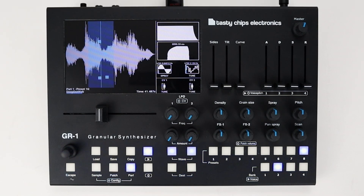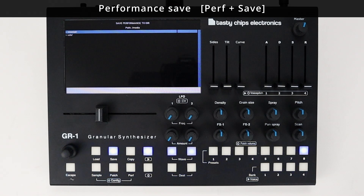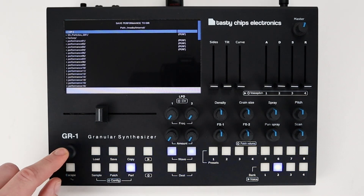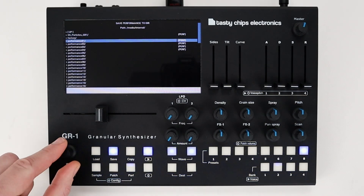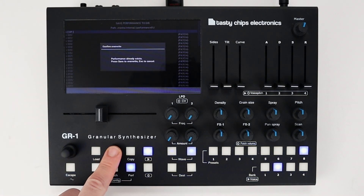If you want to save your performance to a manually chosen destination, highlight the performance button and press Save. Navigate to an external or internal location, go inside the selected performance directory by pressing the Select Encoder, and press Save to store your current performance inside this directory.